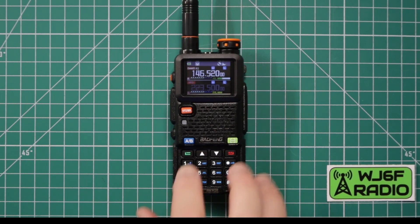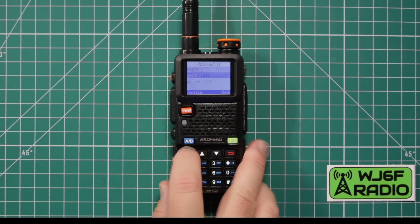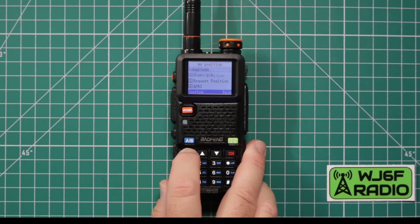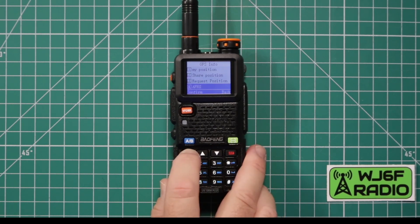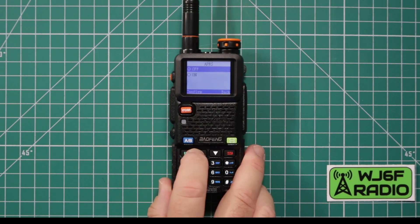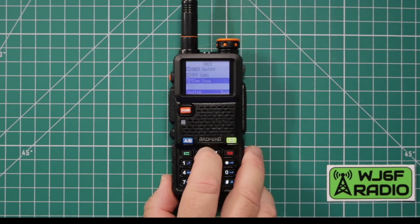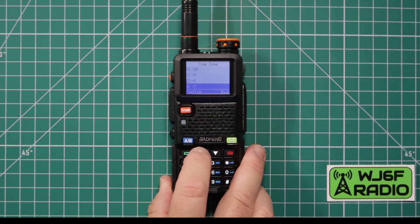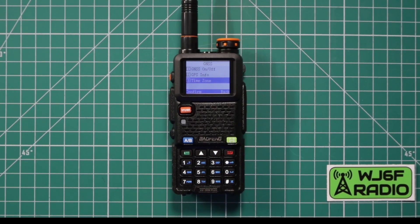Let's take a quick look at the GPS. Go into the menu and it says GNSS. I have mine set to on, but I'm in the garage so I'm not likely to get a signal. You can view your position, share your position with other people, or request it from a friend — provided they have the same radios. I don't know that APRS is fully functional yet, but you can turn it on — just make sure you're on the right frequency. Set your time zone — for me right now it's negative seven. When I was messing around with it outside, it does pick up satellites really quickly and locks in without having to wait.